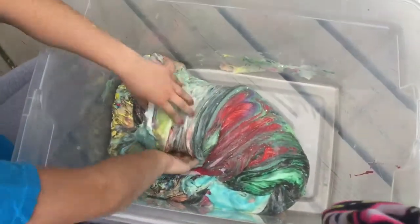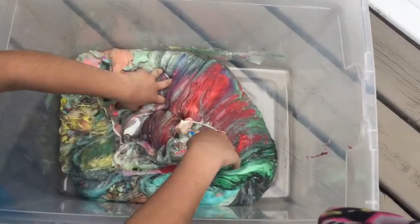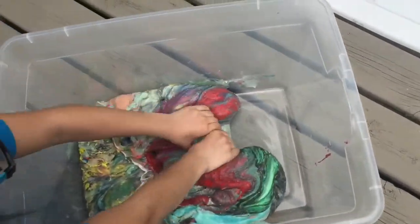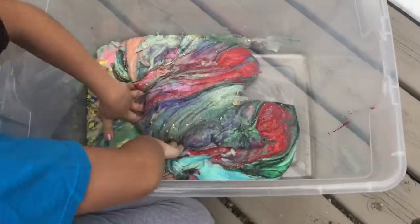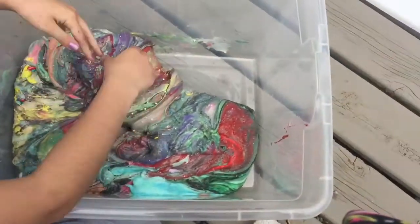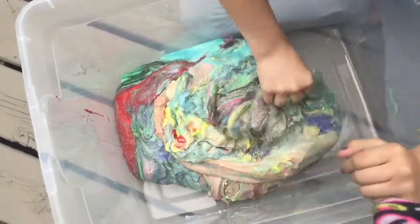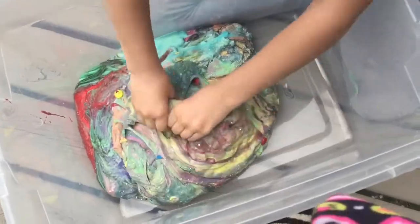Sorry if you hear background noises. Okay guys, so now we're going to turn on time lapse of us mixing it. We might add some lemon juice because there's a lot to mix. So we're going to put on time lapse of us mixing it, and then we might add some lemon juice depending on if it's hard or not. So yeah, let's turn on time lapse.